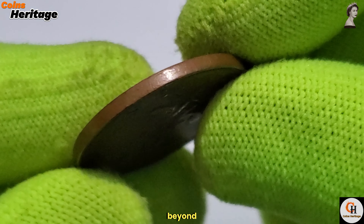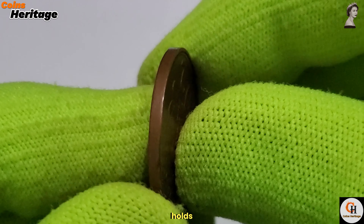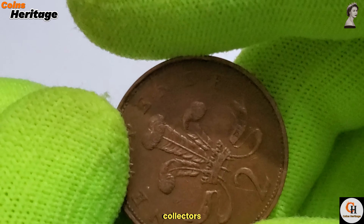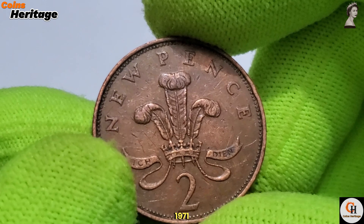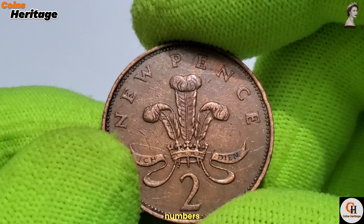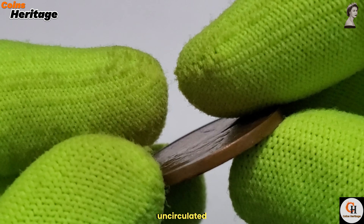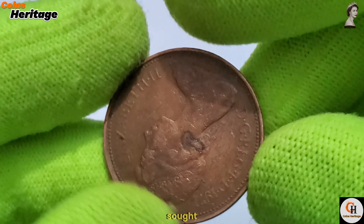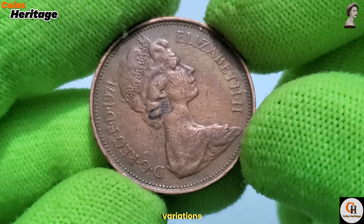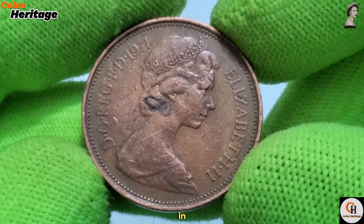The legacy of the 1971 2 New Pence coin extends beyond its immediate use as currency. As a key piece of the decimalisation effort, it holds a special place in the history of British coinage and is of particular interest to collectors and numismatists. While the coin is relatively common due to its high mintage numbers, certain factors can enhance its collectible value. Coins in uncirculated or mint condition are particularly sought after, and coins with errors or unique variations, such as mistrikes or double dies, can command higher prices in the numismatic market.